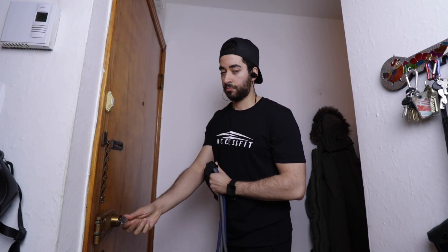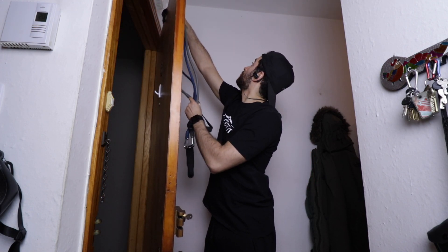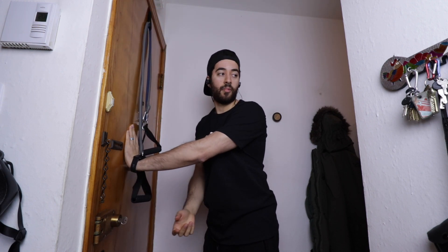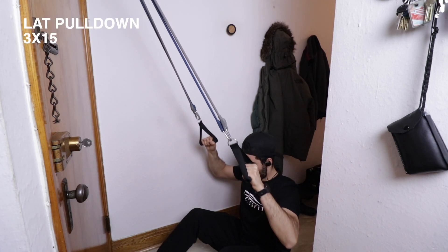Today the workout will include a lat pull down, a standing row, some assisted pull-ups, and an inclined row with dumbbells. Because I'm at home I'm using my resistance bands to do the lat pull down and standing row.